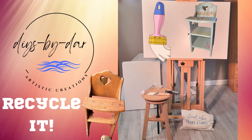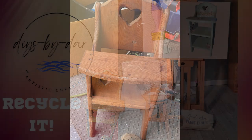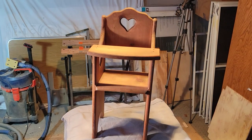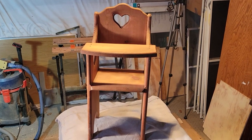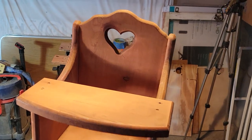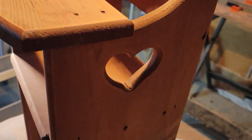This is DIYs by Dar and I am going to recycle this nice little chair that I picked out of the garbage. It's too small for really putting a child in, so I think it was more for dolls. Here I have it all cleaned up with some TSP, rinsed well, and now I'm going to go ahead and take a look at what I have to do in the way of repairs.